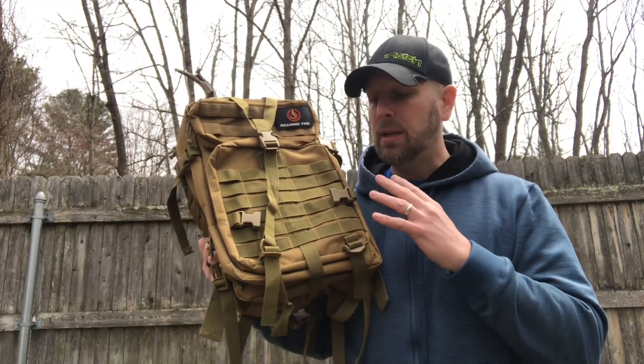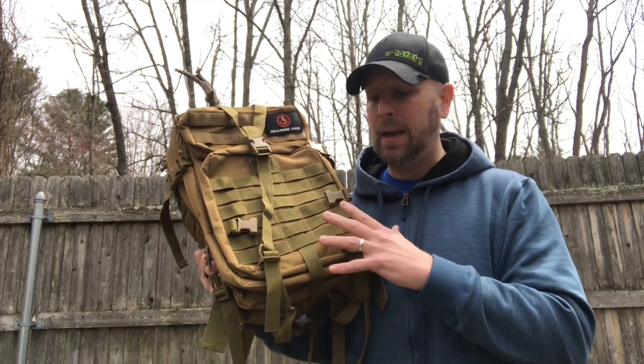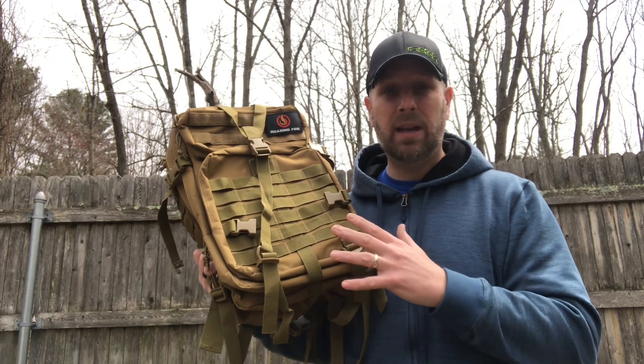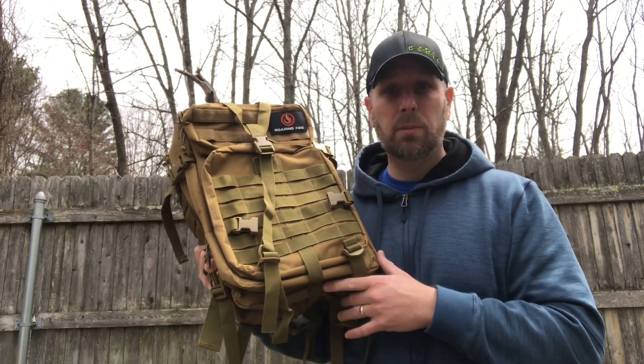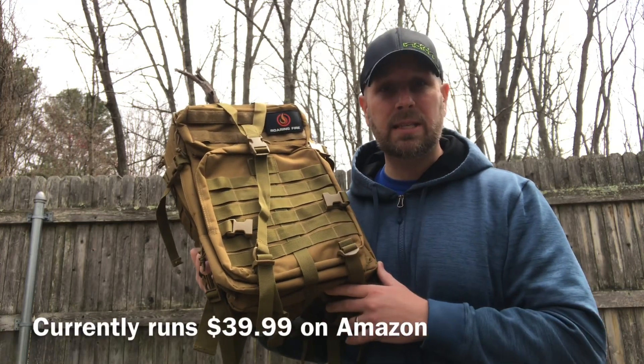Having used this pack and checked it out, this is a budget-friendly backpack that I find to be very well made for a very reasonable price. 45 liters, lots of space to store gear — let's take a look at it and talk through some of the details.